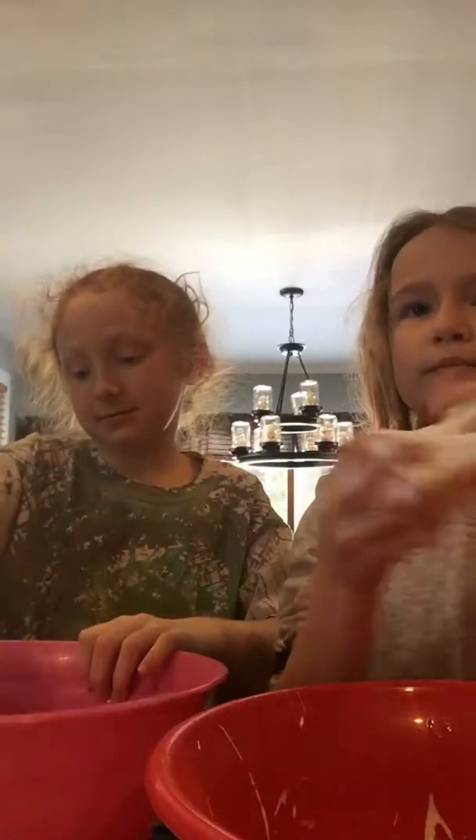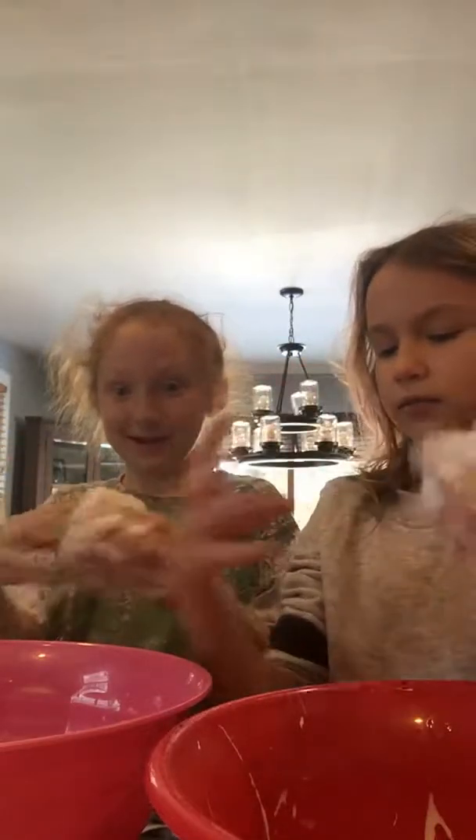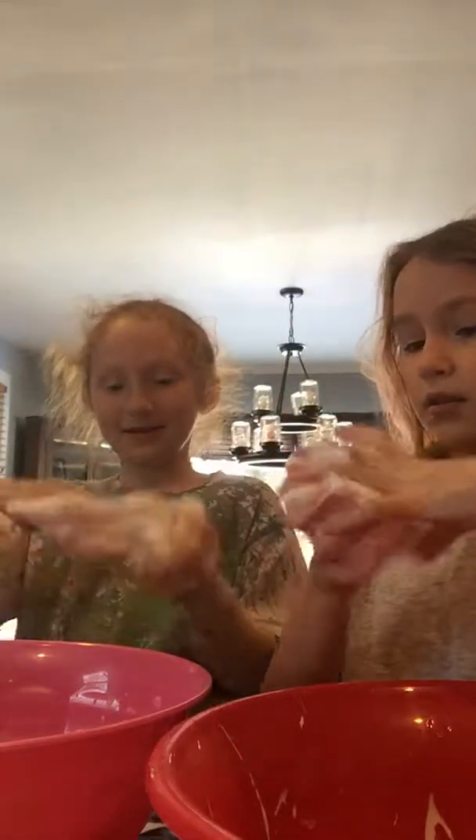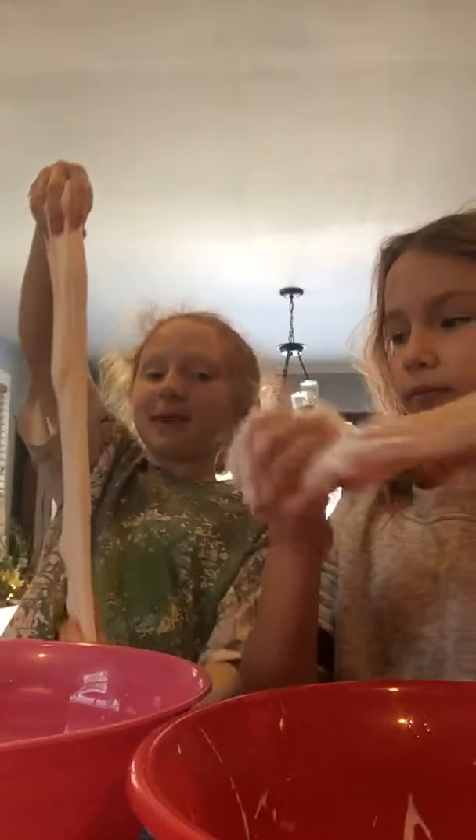Merry Christmas, and if you don't celebrate Christmas, Happy Kwanzaa, Happy Hanukkah, and if you don't celebrate anything, well, Happy Day. They came together. This one's actually better than my clear slime — it is, because this one's so much easier.